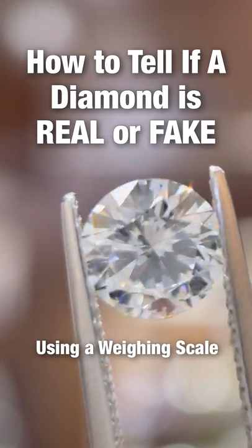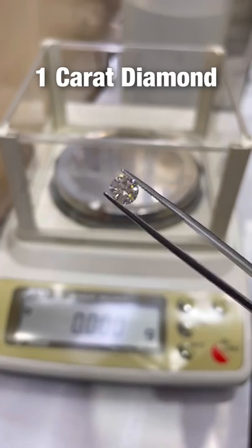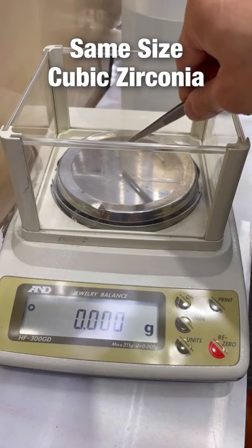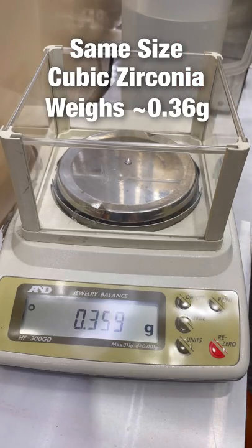How to tell if a diamond is real or fake using a weighing scale. A 1 carat diamond typically weighs about 0.2 grams, while a common fake diamond such as cubic zirconia weighs about 1.5 times more.